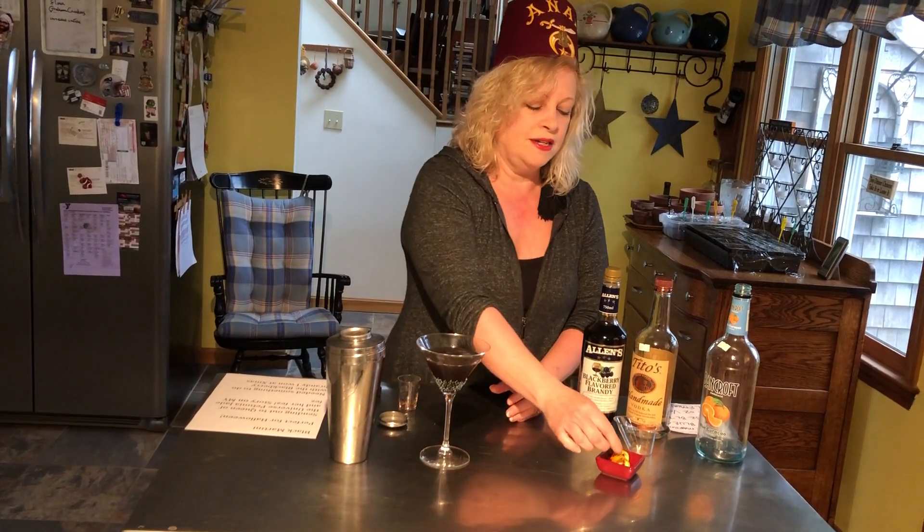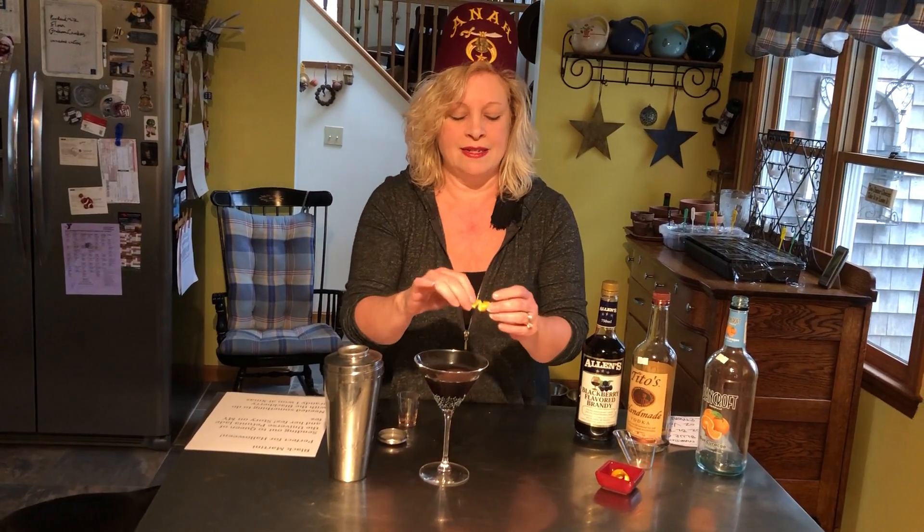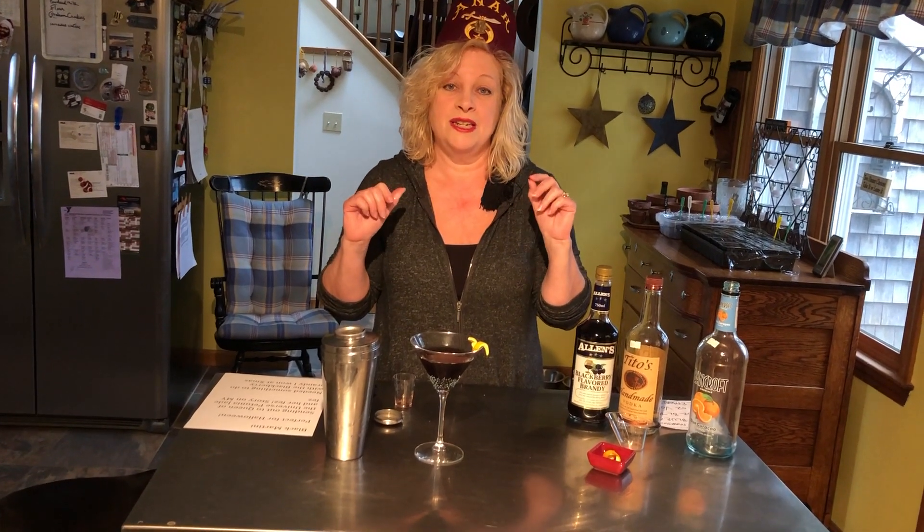It is black! You're supposed to garnish it with a lemon twist, but I don't have any lemon and I'm not going to the supermarket to get any. So we'll just put our little garnish on there. I forgot to rename this martini — we're going to call it the black plague martini. Hey everybody, continue to stay safe.